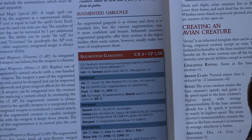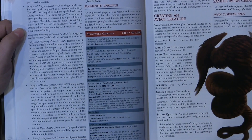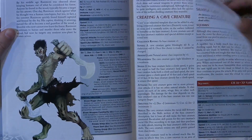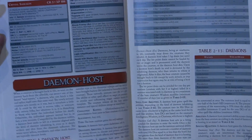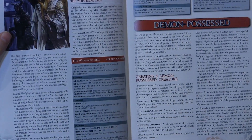It was a gargoyle because on the next page it gives you a sample augmented gargoyle as the breakdown. One of the other cool templates in the book — there's the daemon host, but that's not the one I was going to go to. The demon possessed.